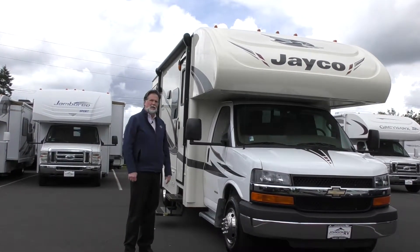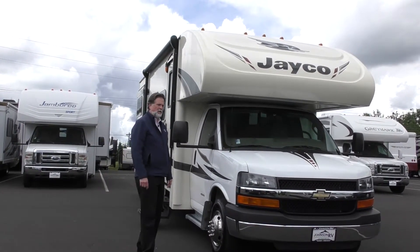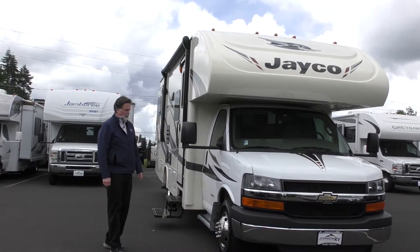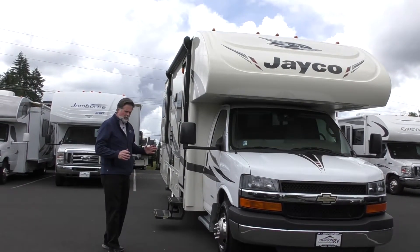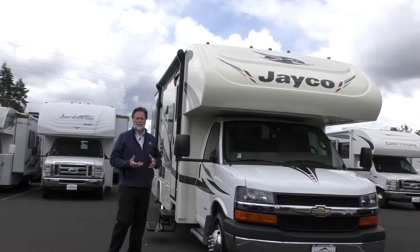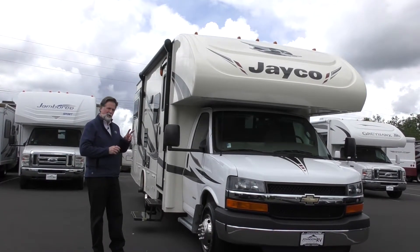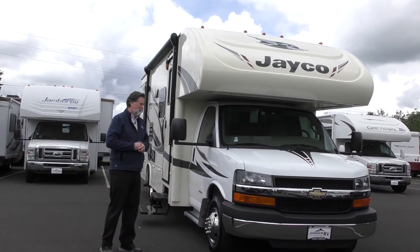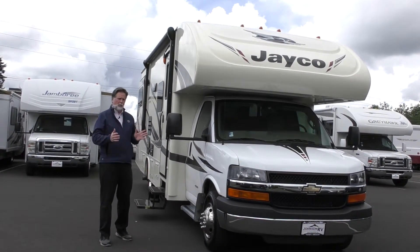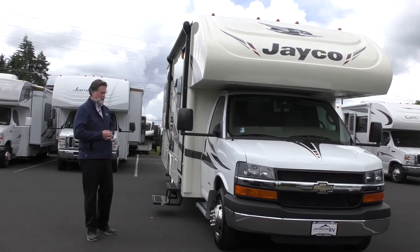This is a 2017 Jayco Redhawk. The floor plan is the 26XD. It's a Class C motorhome with lots of sleeping and a versatile floor plan inside. It sleeps up to eight, technically — a couple little people in there. It's about 28 feet long, not 32 feet, so it's a little bit shorter and easier to handle.